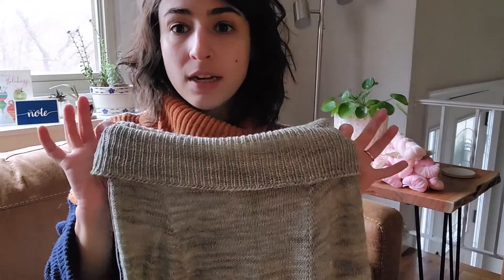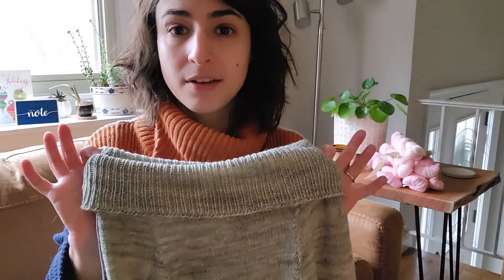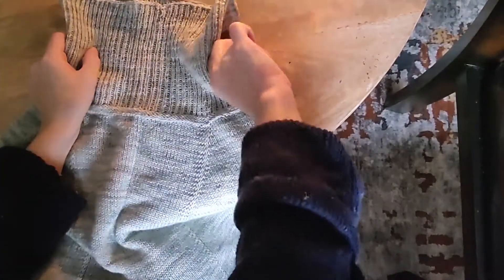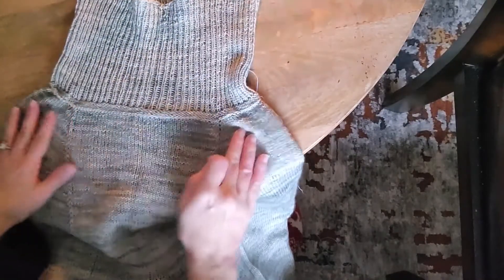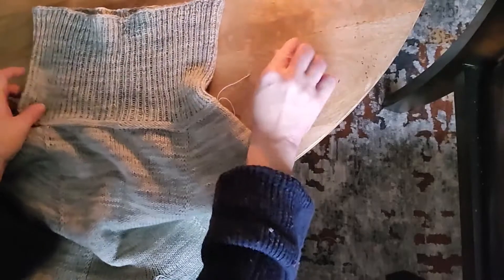I'm going to flip this around and show you what I have so far, and then what I plan to do with you for the second row. Just to let you know what I'm using — the elastic thread I already mentioned. This yarn is my Low Tide colorway — it's sort of a misfit actually, between Low Tide and Surf. It's from when I was creating the colorway on my Sunfish base, which is my 75/25 fingering.